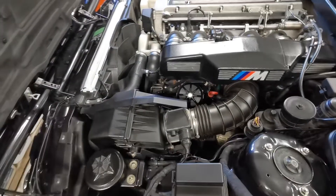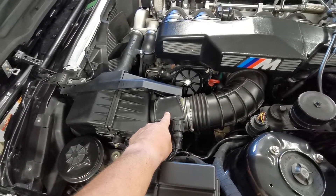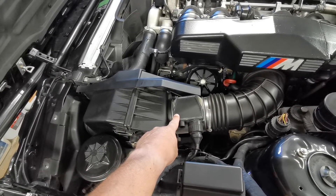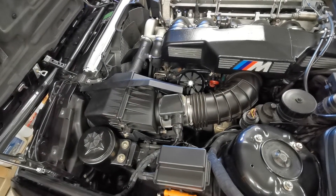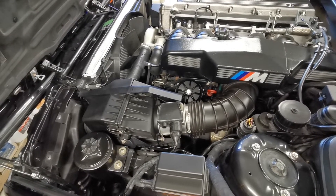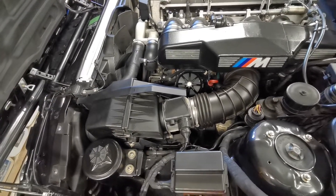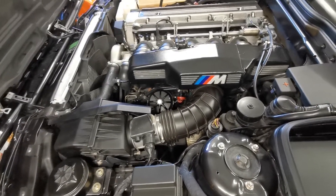Whether this unit was powered or not, I can't be certain — if it receives power without a stock ECU installed then it probably had power, but if it requires a stock ECU to be powered then it wasn't. Either way, it has only been in the car for about 10,000 kilometers, which is about 6,200 miles. And since this is an enthusiast car driven only on nice summer days, I doubt it could become very dirty in that time.